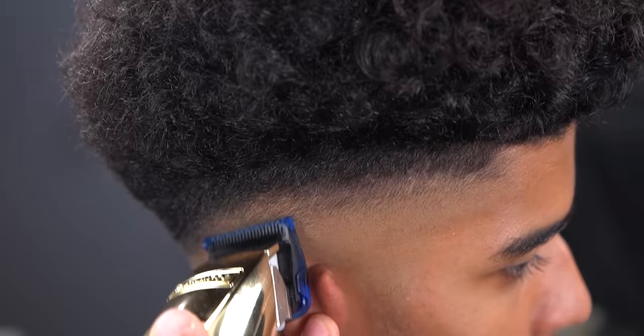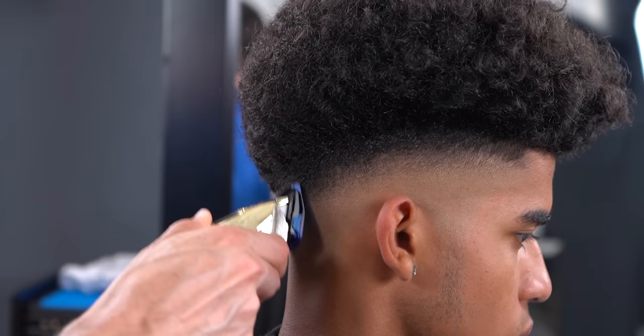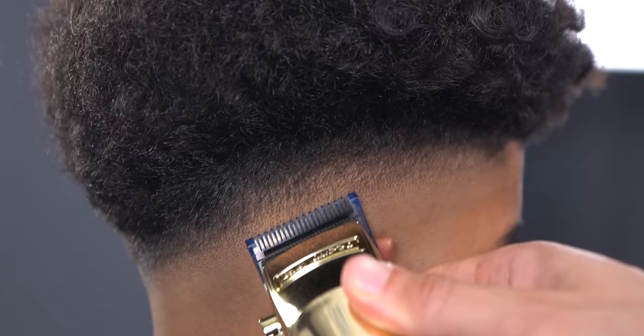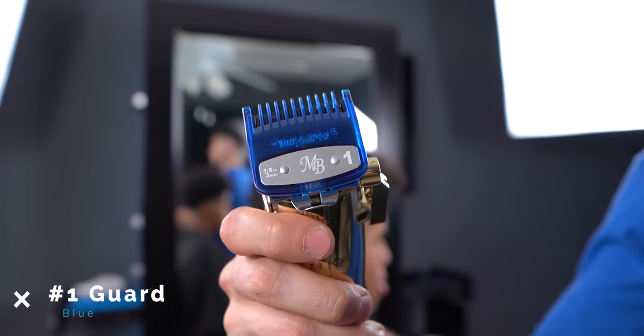You can clearly start to see how the fade is coming along at this point. With the one guard open, break the line within the light and dark area.